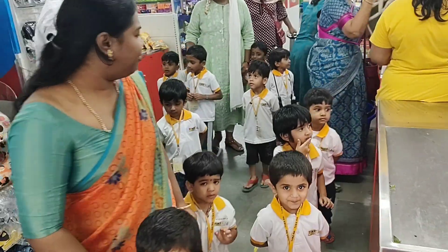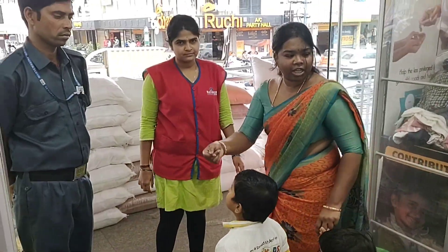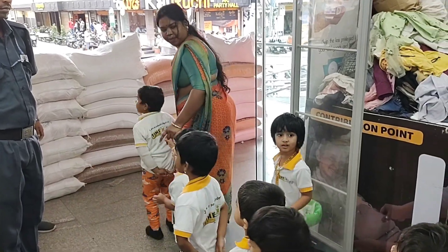So once you are done with your billing section, you should give the bill to the security uncle. He will check your bill and you can go. Okay? Right? Bye! Bye! Thank you!